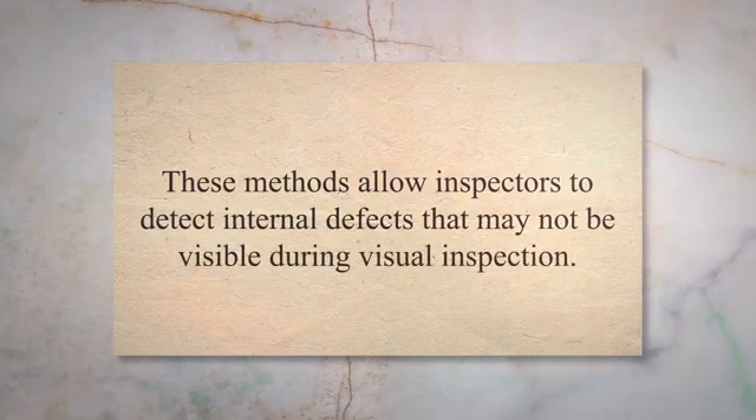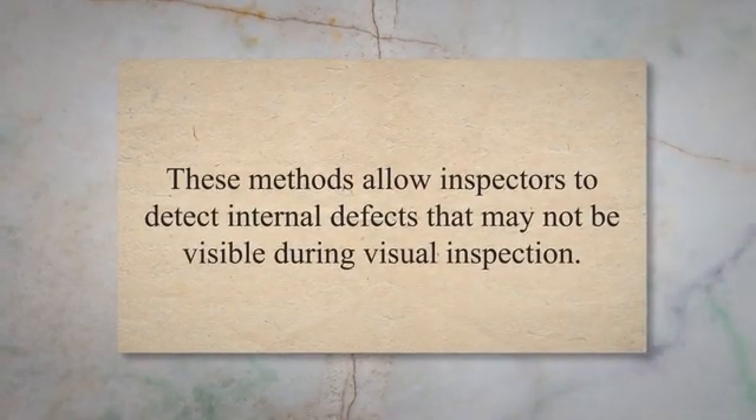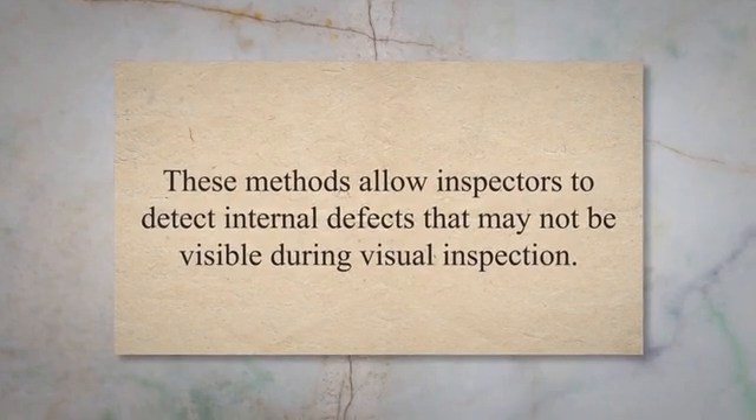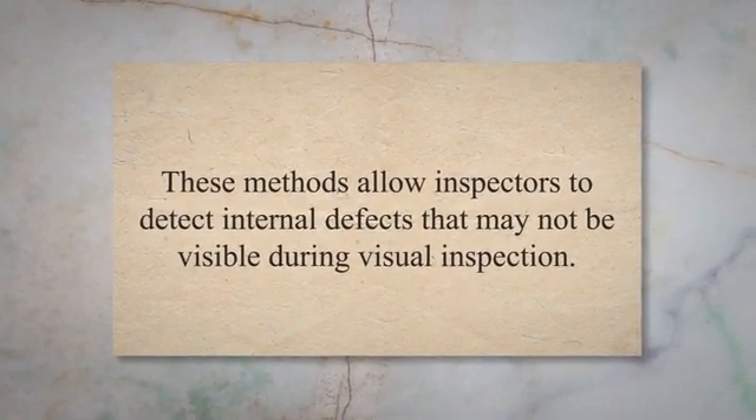Another method used in post-welding inspection is non-destructive testing, NDT. NDT techniques include radiography, ultrasonic testing, magnetic particle testing, and dye penetrant testing. These methods allow inspectors to detect internal defects that may not be visible during visual inspection.